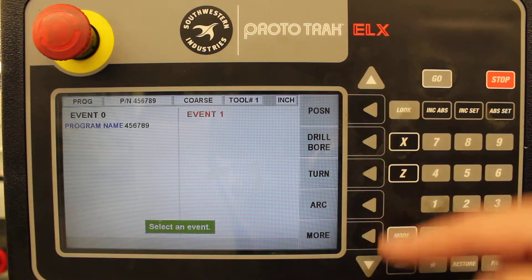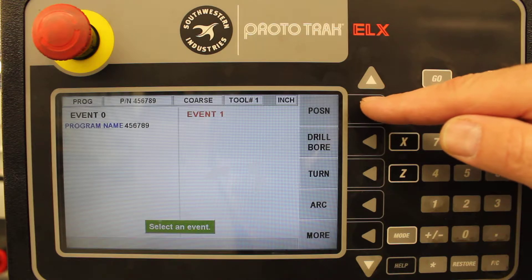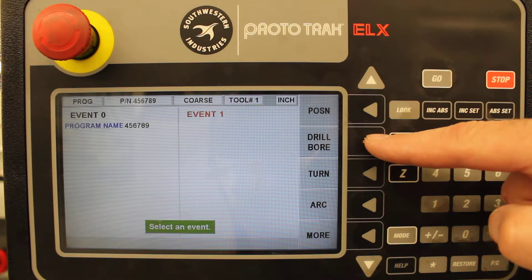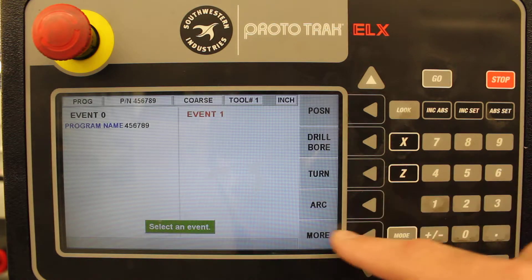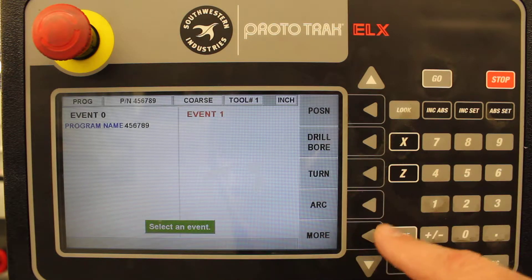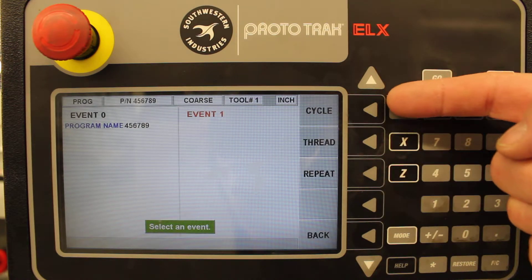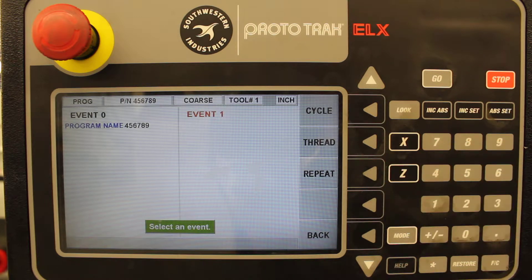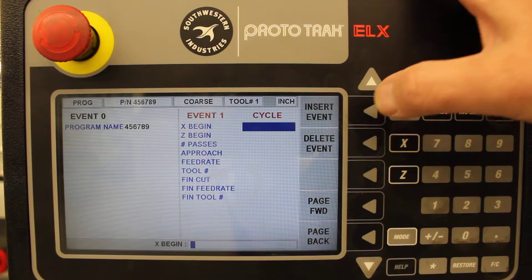There are a lot of options. You can do a positioning move, which moves it really fast; a drilling cycle; a turning cycle; turning an arc. And there's a more key down at the bottom — hit the more key and it's got a few more things: cycle, thread, and repeat. What we want to do is start a cycle, so we'll hit the cycle key.